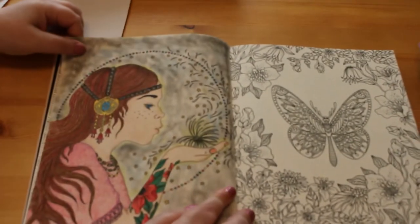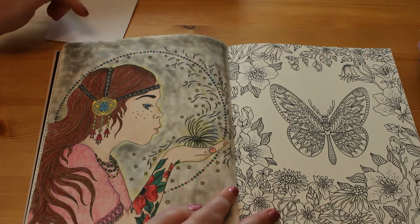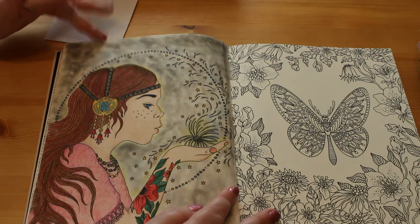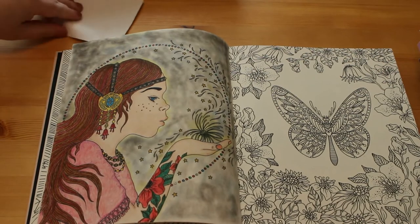The other Summer Nights picture is the girl blowing what I suppose would be like a dandelion clock. Again this was Prismacolors and Pebbles Chalks for the background. I actually really quite like my Pebbles Chalks - I haven't used them for a while but I will be using them soon.